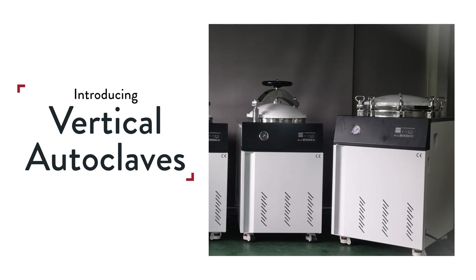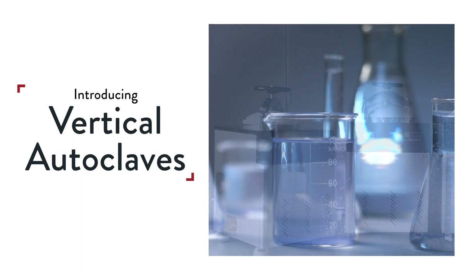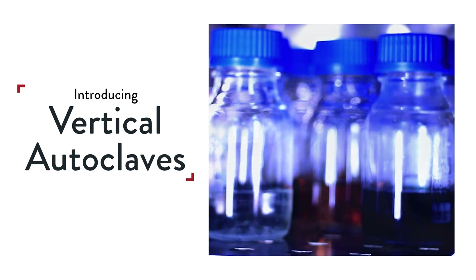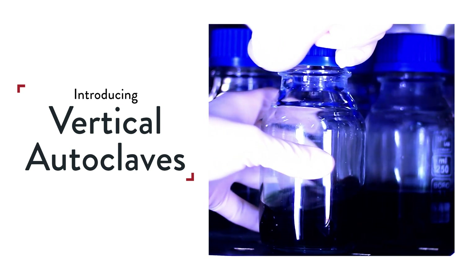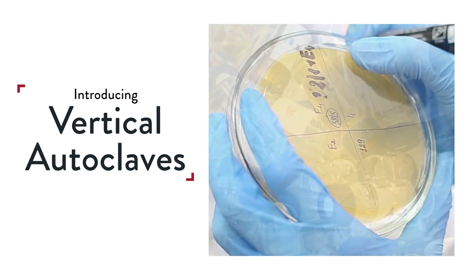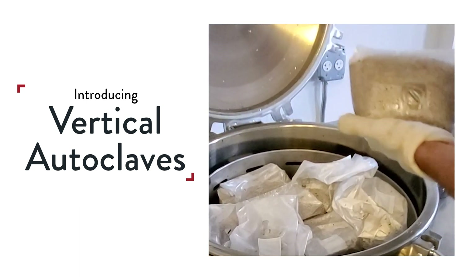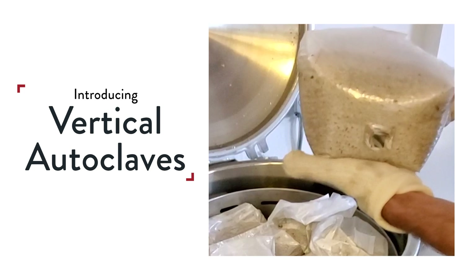Autoclaves can sterilize laboratory glassware like beakers, flasks, and bioreactors. They're also highly effective for plastic containers with growth media such as agar, laboratory waste, and even grains like millet, rye berries, and corn used in mushroom cultivation.